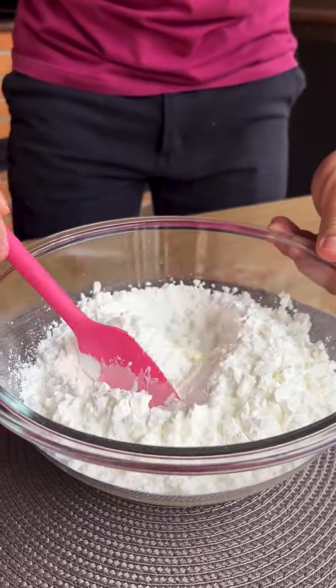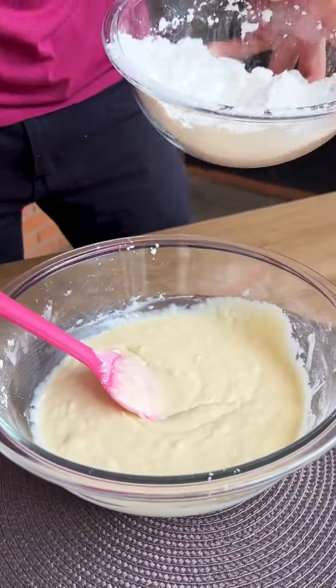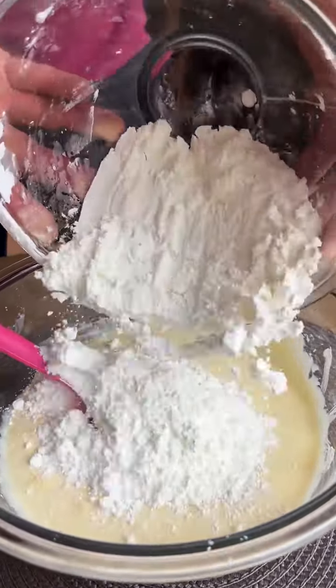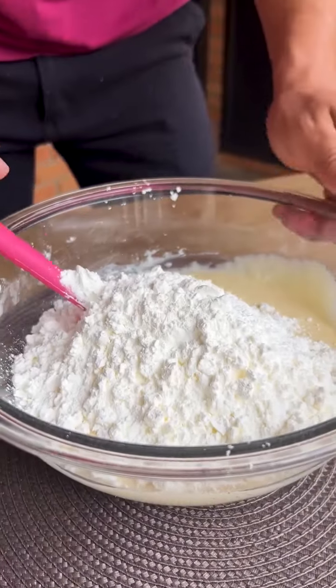I'll mix until it dissolves well — I'll already show you the point. Once mixed well, I'm going to put the rest of the cornstarch here in the bowl and keep stirring with the spatula.